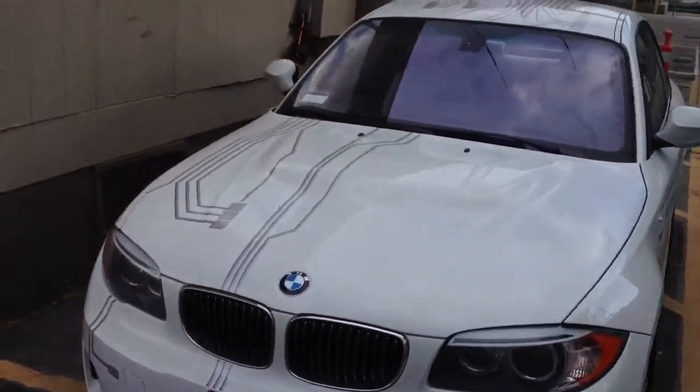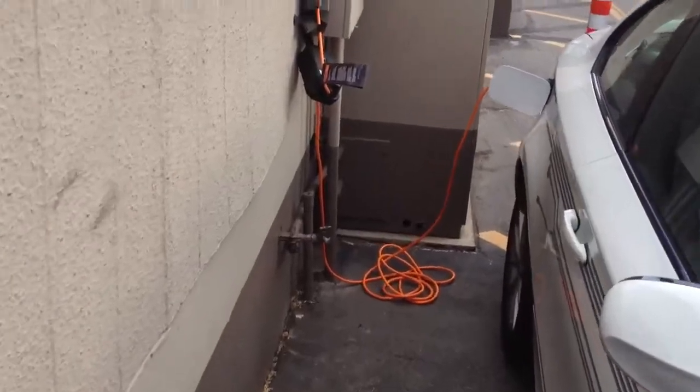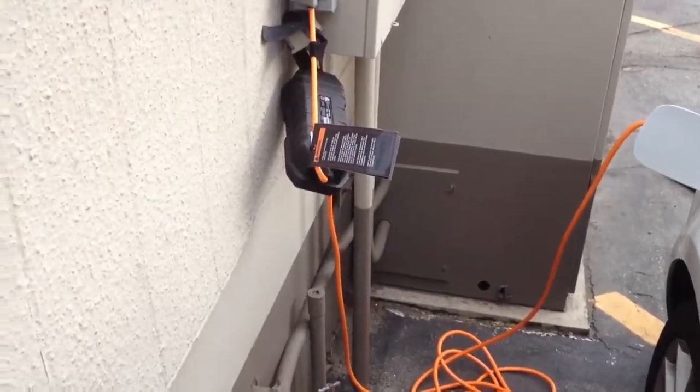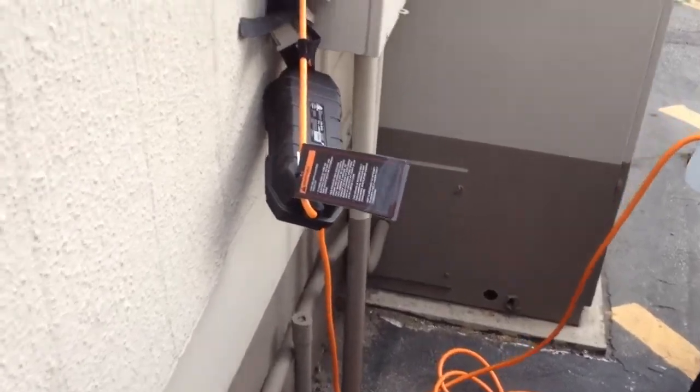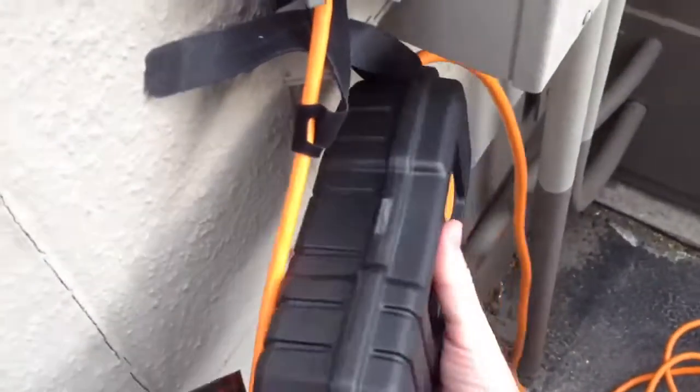Just take a peek over here on the side of the car where I have the portable cable. Something that I just learned in one of the BMW forums — and this is probably in my manual if I could find it — is that this particular 110 portable cable has two different charging levels.